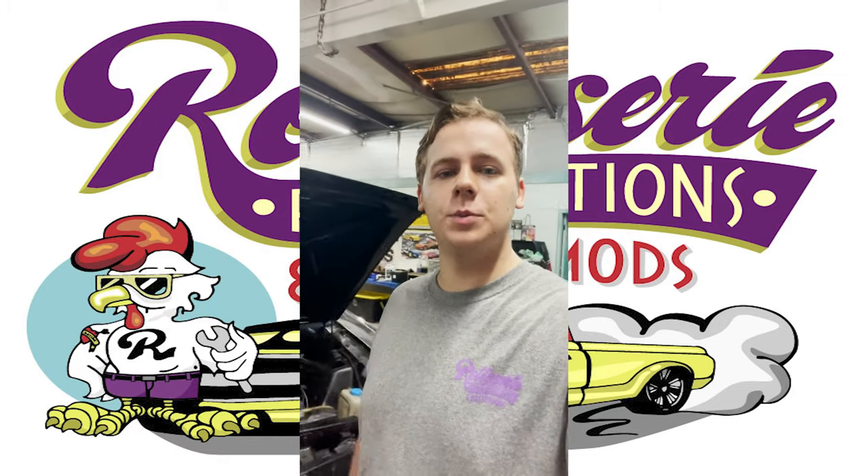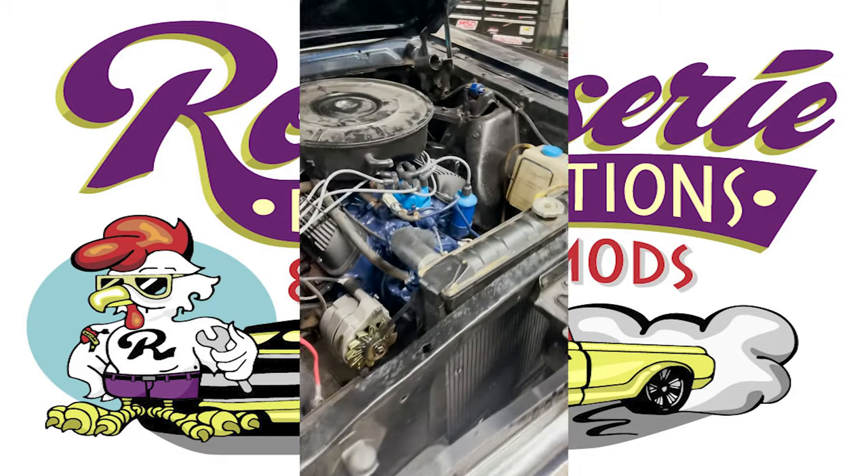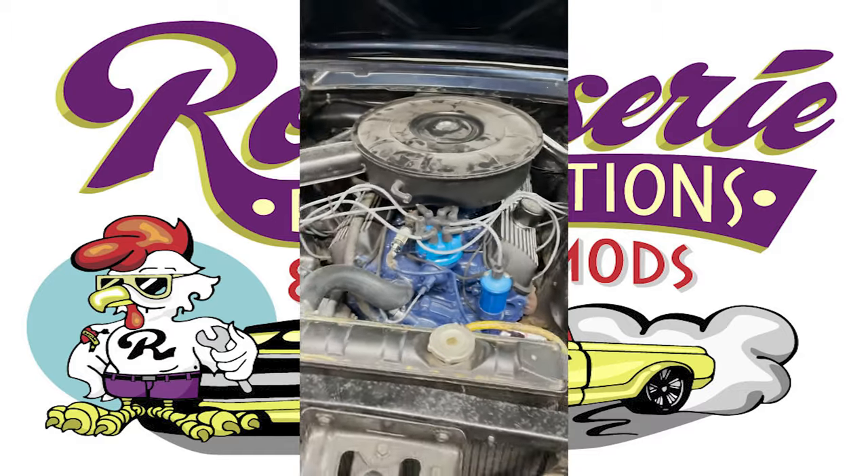Welcome to Rotisserie Restorations. Let me show you some stuff that we have going on today. This is a 65 Mustang I've been working on.